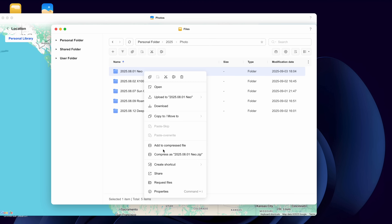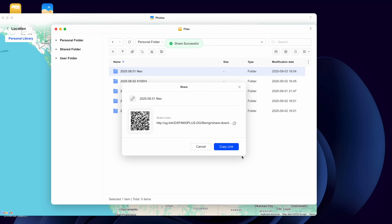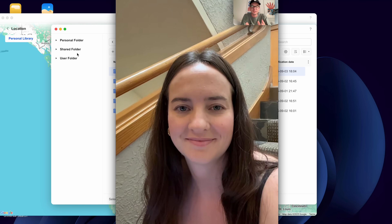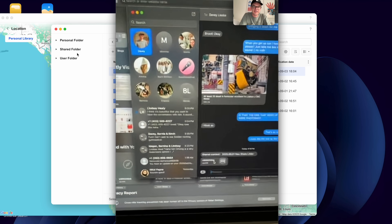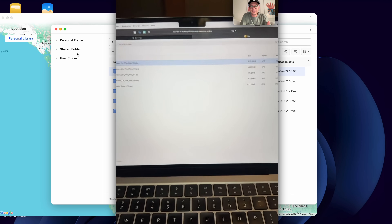Let's give it a try. Here's a folder I want to send to my wife — she's not at home right now. I copy the link and send it over to her. I give her a call to confirm she got it, and there are the files, easy to download.